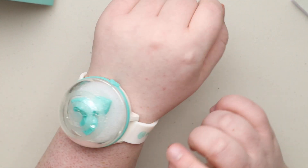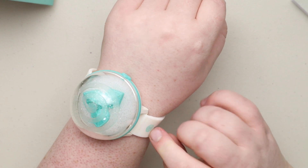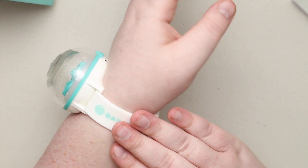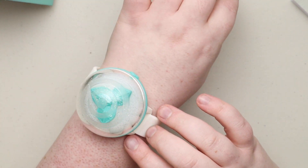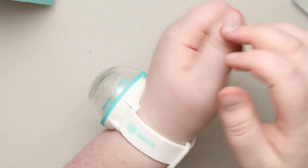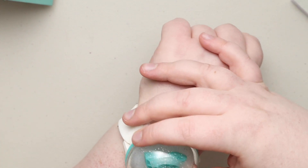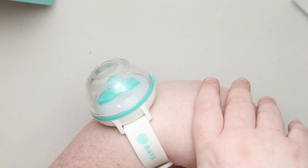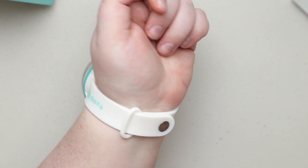I think it would be kind of a cool idea if they also had a normal light stick — you could do like the light stick or the watch, or if there's a piece on the light stick, you could change out what the watch piece is, so you could kind of change the design maybe. Just let me know your thoughts on what you think about a watch style.